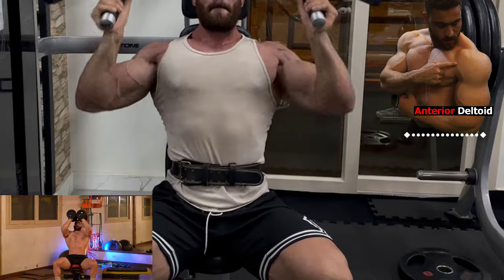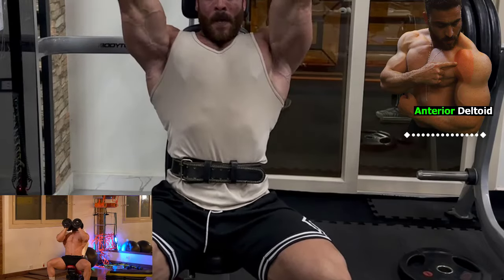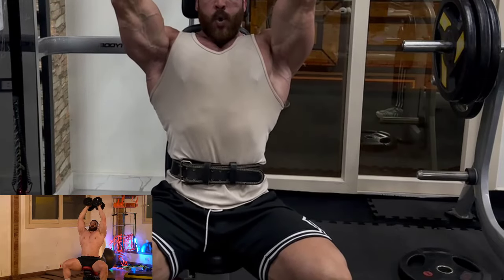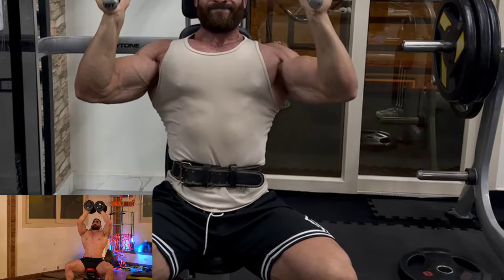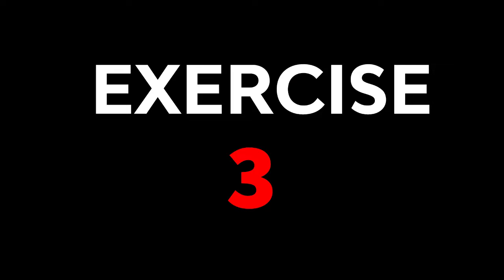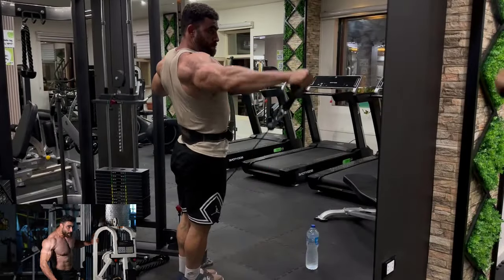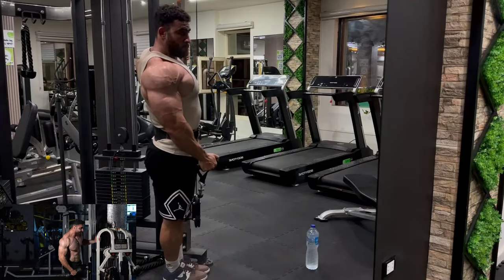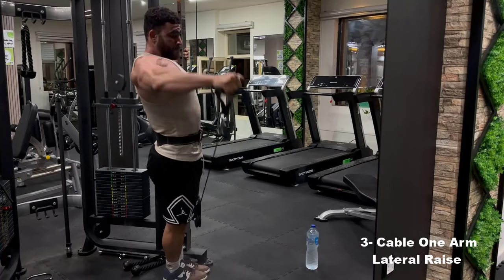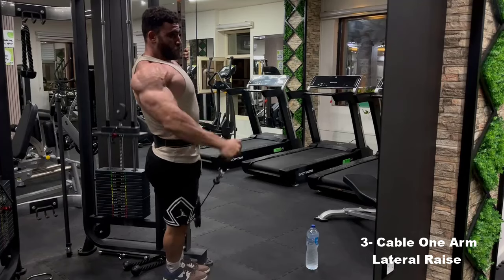Pull, push and leg programs represent a comprehensive and effective strategy for achieving your bodybuilding goals. Whether you are a beginner or a professional athlete, these programs provide you with the tools you need to build a strong and balanced body and improve your overall health. Embark on this journey to achieve the best in yourself and discover the unlimited possibilities that await you. Features, importance and benefits of pull, push and leg programs. 1. Training organization.